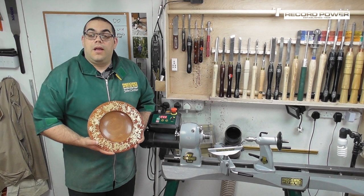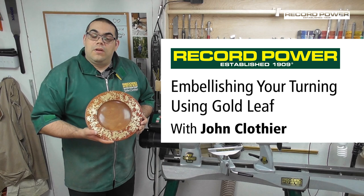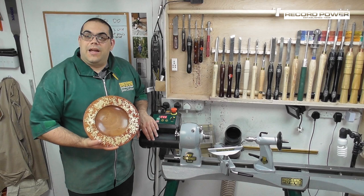Hello, my name is John Clothier and I'm a woodturner. Today I'm going to show you how I made this. As you can probably tell, I specialise in adding lots of colour and gold leaf. This was made on my brand new Coronet Herald from Record Power, which is a fantastic lathe.